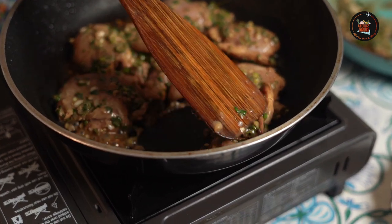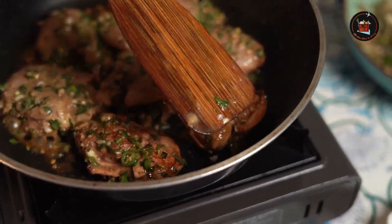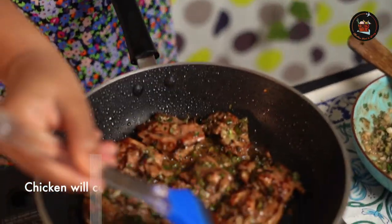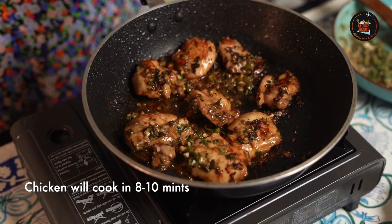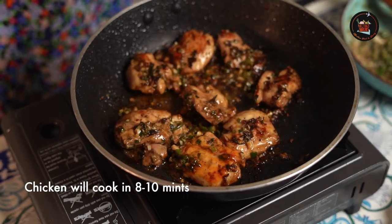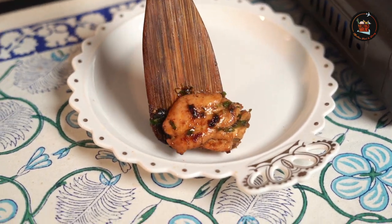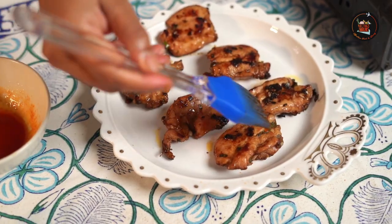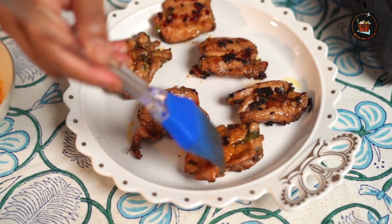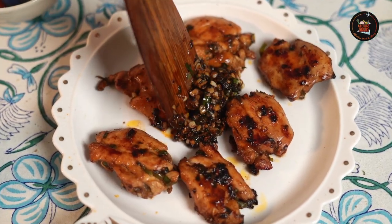Sear the chicken thighs — oh, just look at that, so lovely! At this stage I'm going to brush in the sauce that we've made. Brush the sauce on both sides. I also sautéed the leftover marinade and brushed that over the chicken too.